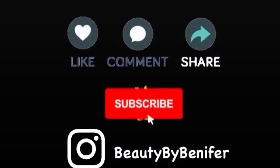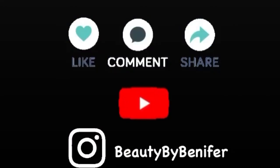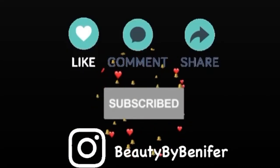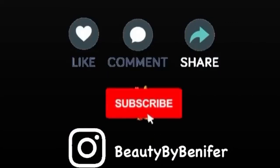That was all for today's video. I hope you found this video helpful, and if you did, please give it a like. You can comment below and let me know your views. See you in my next video — until then, take good care of yourself. I love you very much, bye bye!